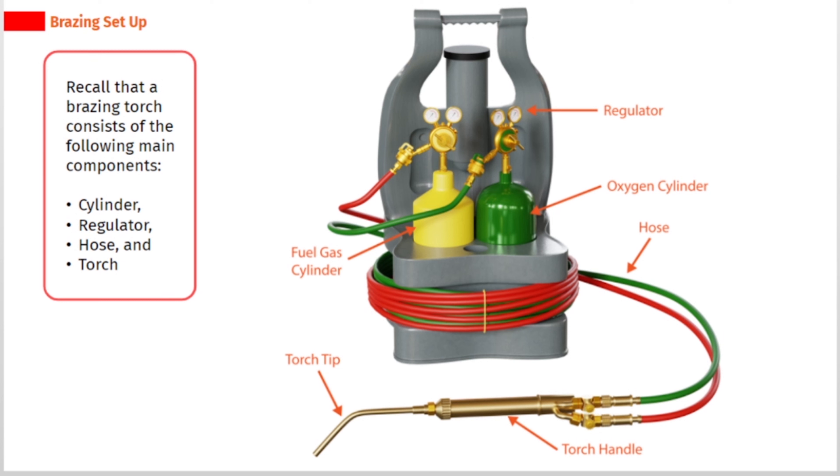A brazing torch consists of the following main components: cylinder, regulator, hose, and torch.